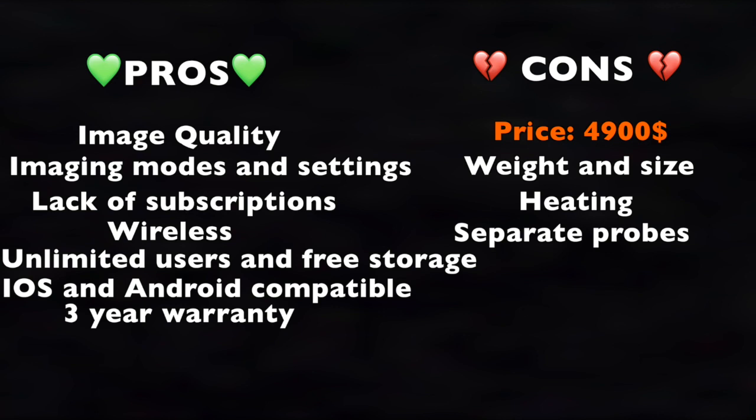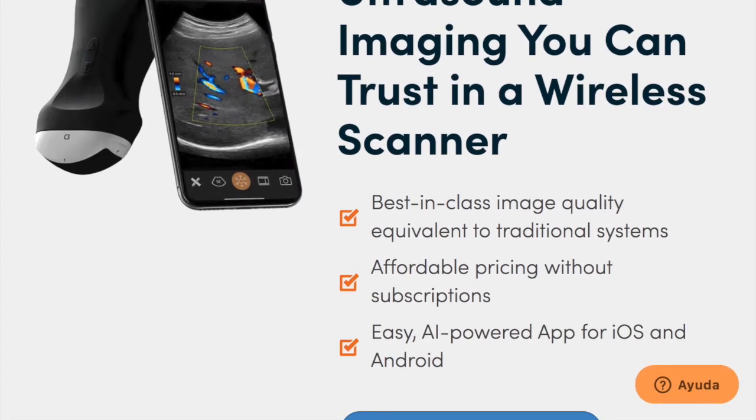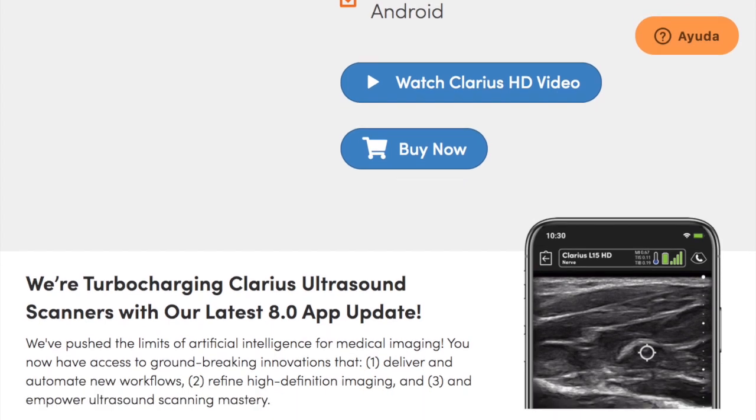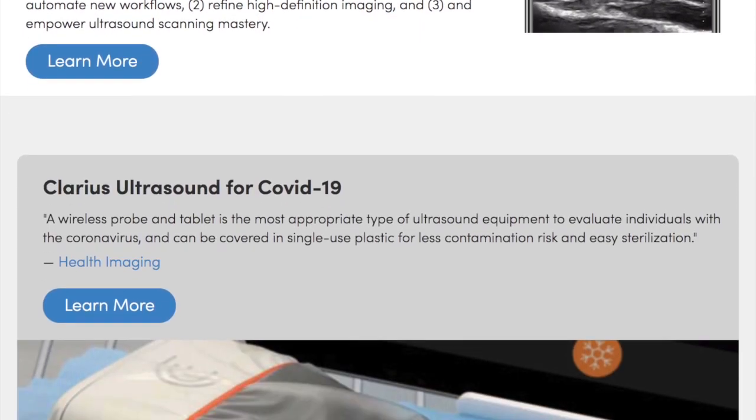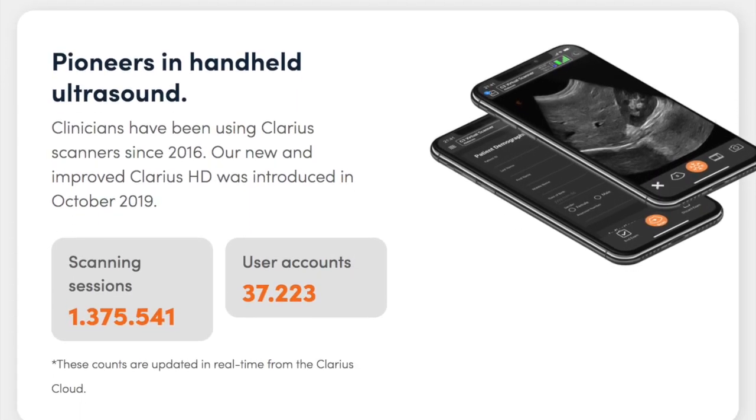All in all, a very nice device that will have its specific target clients. As seen in other videos on my channel, all these devices have slight differences that may matter more or less to each of you, so my advice is to get to know them all and make the most informed decision for your specific requirements. Drop a comment below for other devices you'd like me to review. Full information and demo requests are available through their official webpage, linked in the description.